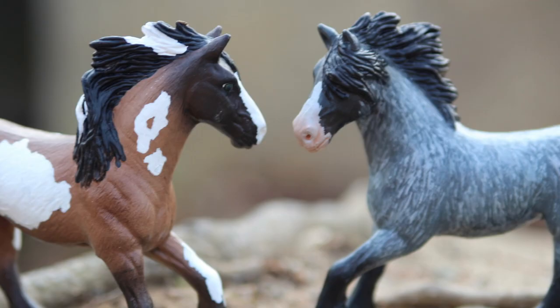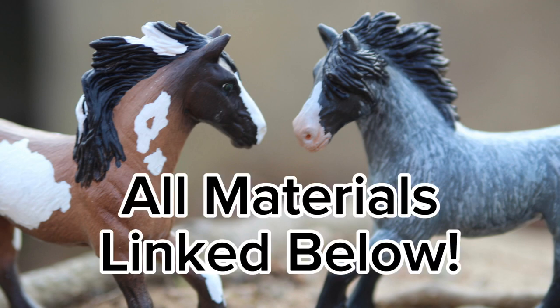Hey everyone, welcome back to my channel — it's a horse thing. Today I'm going to give you guys a pretty in-depth tutorial on how I personally do dapples on my model horse repaints. I completely understand that this is not an easy technique to master and it does take a lot of time and practice, however I am going to make this as simple as I can and easy for you guys to understand.